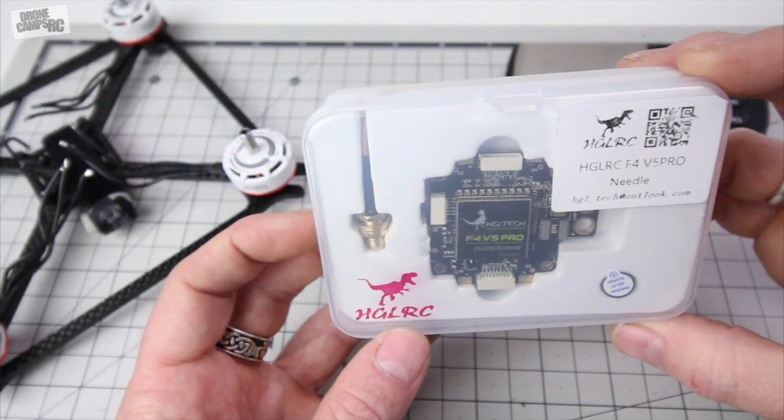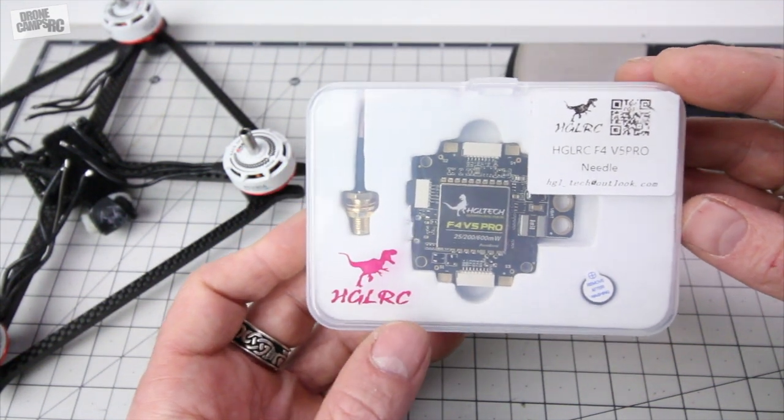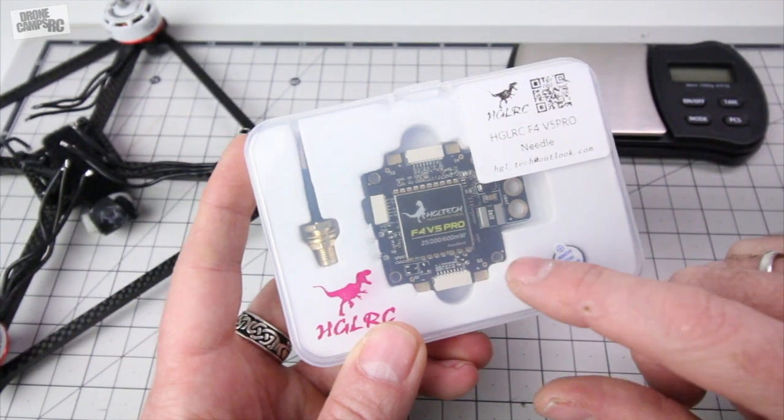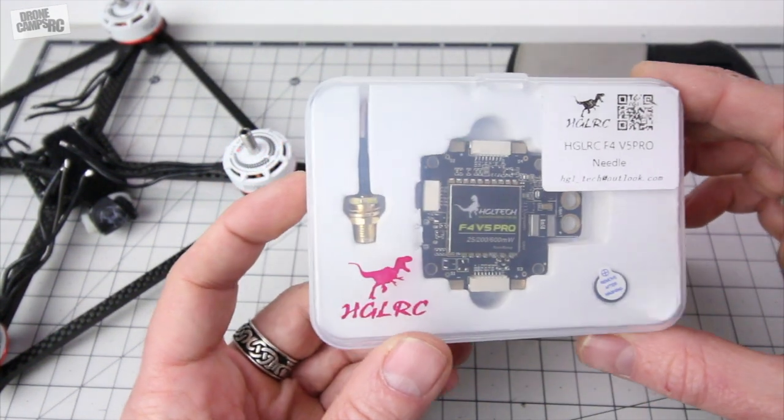Hey guys, welcome back to the channel. I'm Justin Davis from DroneCamps and we're going to go over this new HGLRC. This is the F4 V5. Version 5 is finally here and it seems like they have a new version about every three months.